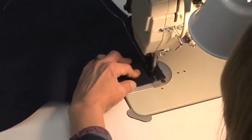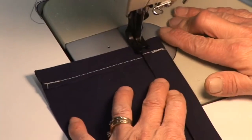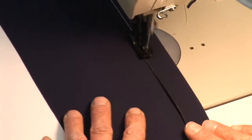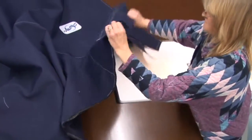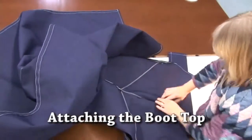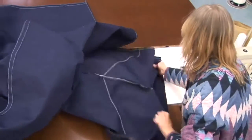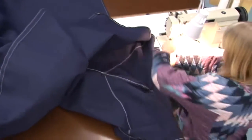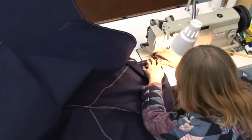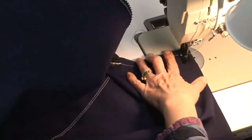Now we're doing the long top edge, bar tacking at the beginning and the end again. Once that's done we'll take that over to our sail cover. She's going to turn the sail cover so they're working from the wrong side, which is the inside. Then we'll match up that boot top to the raw edge of the sail cover. The hem of the boot top is against the outer surface of the main body panel, and she's starting from the starboard side, matching up the edges and sewing a half inch inside of there.